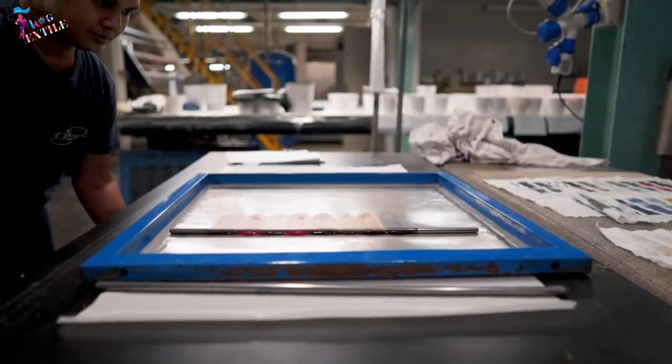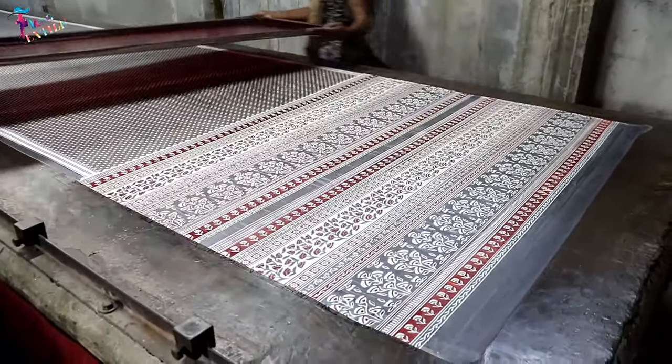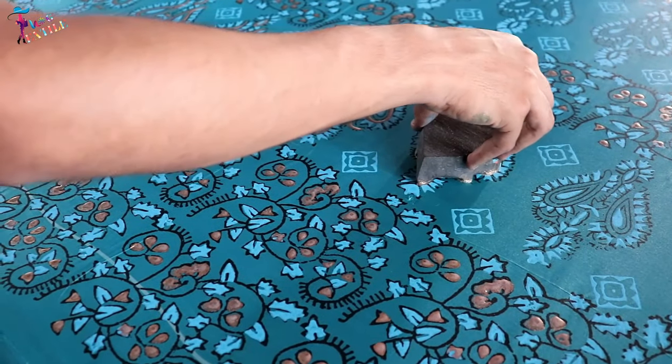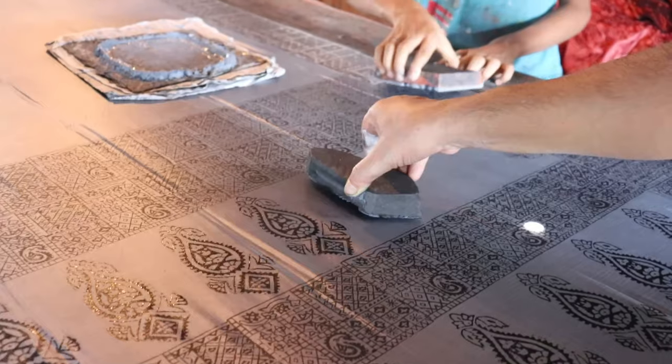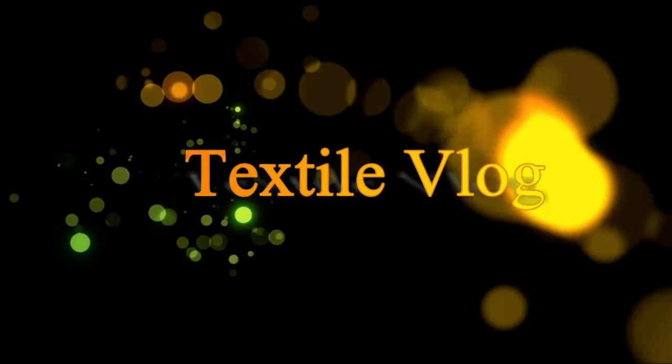Printing is a process of decorating textile fabrics by application of pigments, dyes, or other related materials in the form of patterns. Block printing is a method of printing textiles by stamping ink-dipped blocks, usually made from wood, onto a fabric. One of the wonderful things about block printing is that you have absolute control over the colors, motif, and repeat of your print. Welcome to Textile Blog — be with us and enrich your textile knowledge.